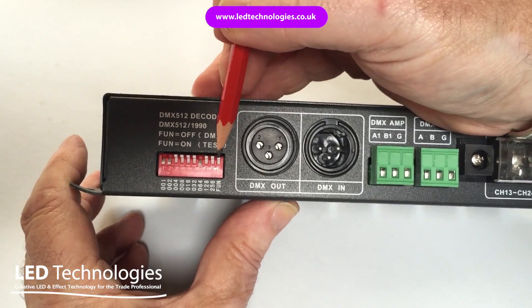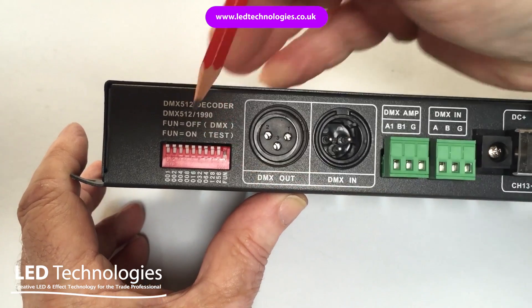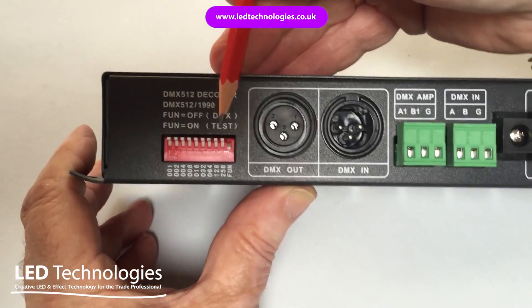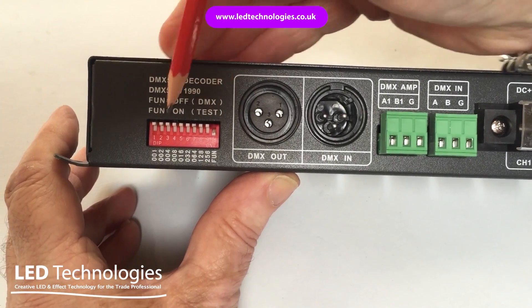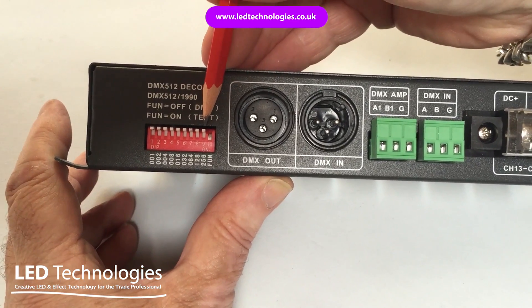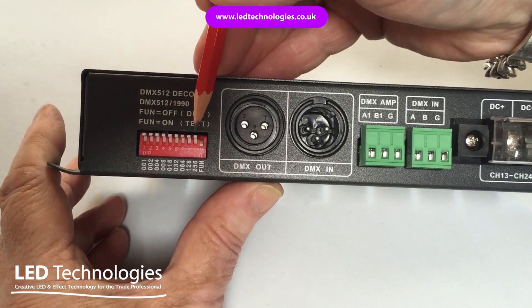The test switch at the end enables you to test the various channels on the DMX decoder and gives you access to some built-in programs such as Fade and Chase. By putting switch number 10 in the on position and a combination of switches 1 to 9, you're able to select various solid colors and programs, which are detailed in the manual supplied with the unit.